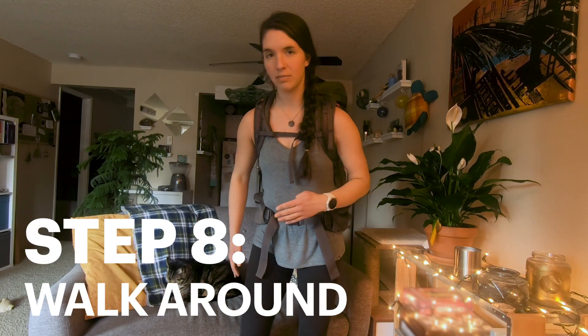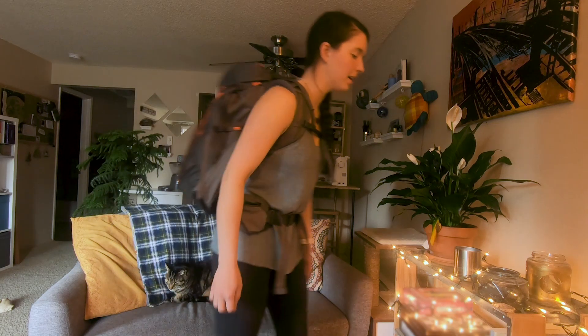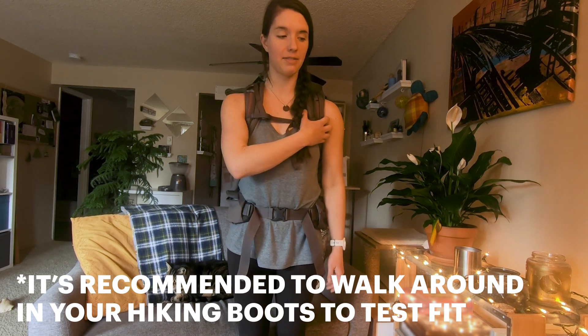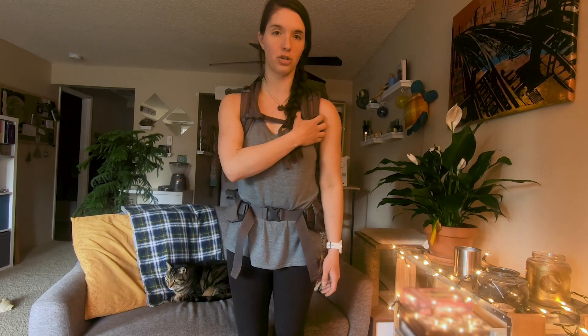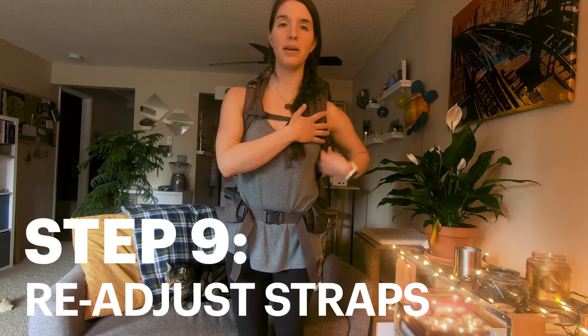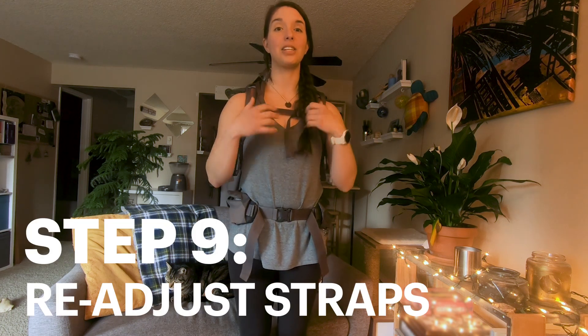I'm going to take a stroll. After walking around for a little while, I can definitely tell that I have some pinching in this shoulder strap. So to adjust that, I'm going to loosen it up a little bit. From there, it means I'm going to have to adjust everything else.